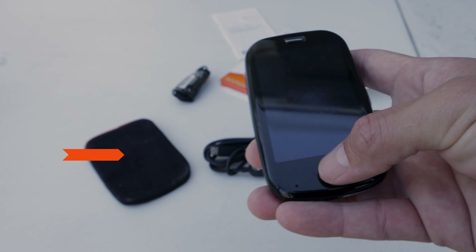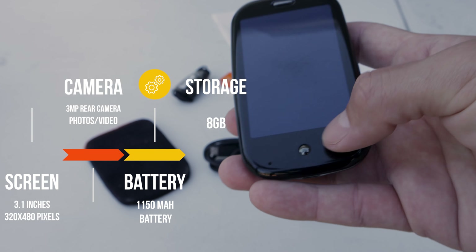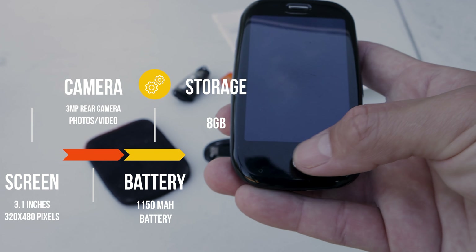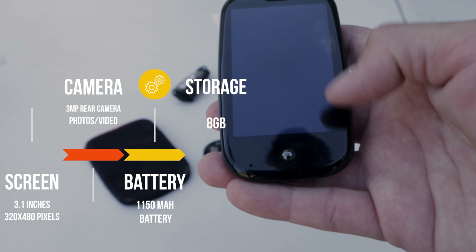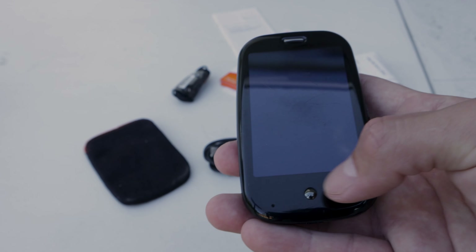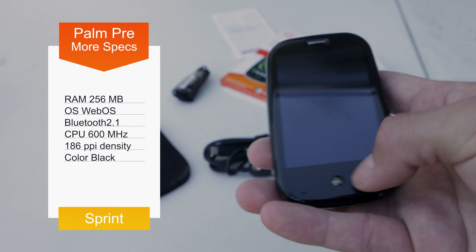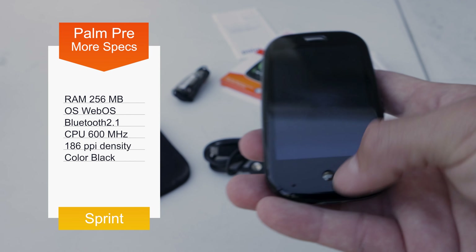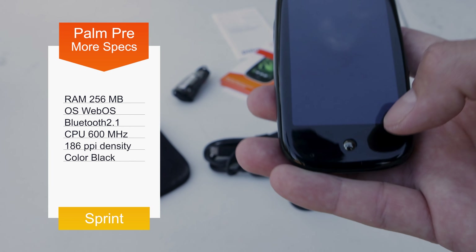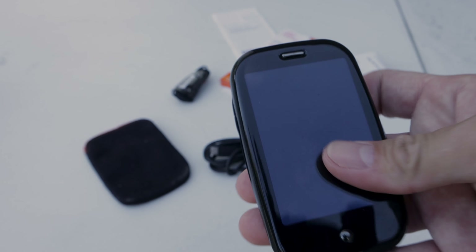Here we have the Palm Pre original — you can tell because it has this little ball in the middle that functions as a button and as a way to teach people the touch gestures they weren't used to at the time. You have to remember the iPhone had recently come out and used the middle button for all actions, so this device literally relied on you scrolling at the bottom — this button gave you a guide if you were coming from an iPhone.